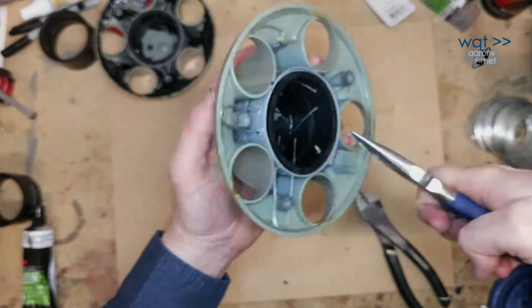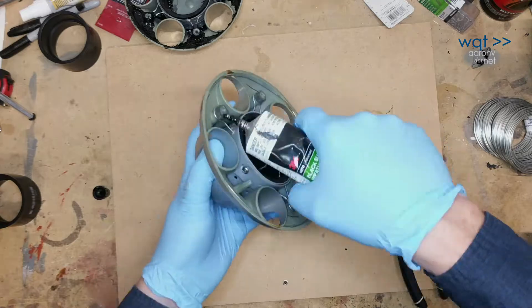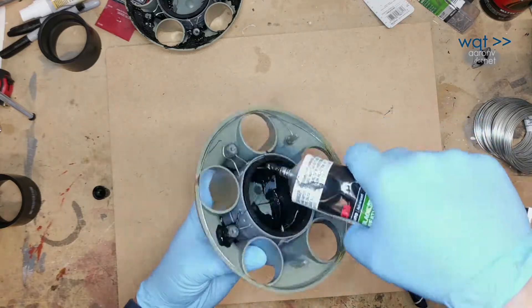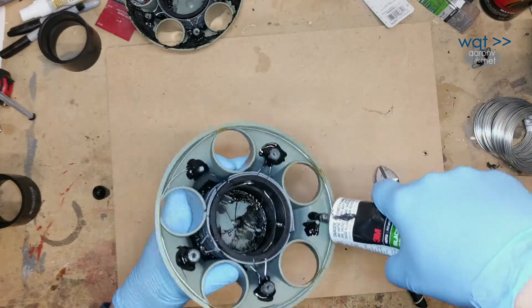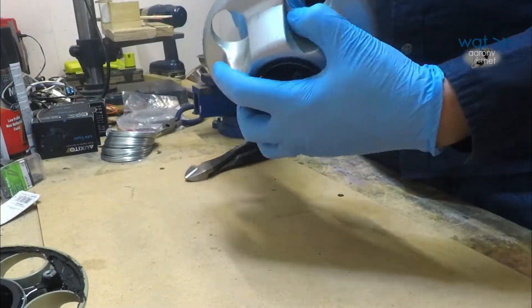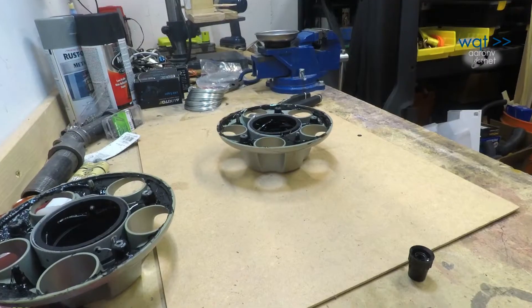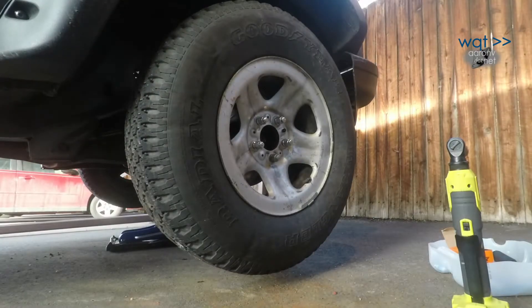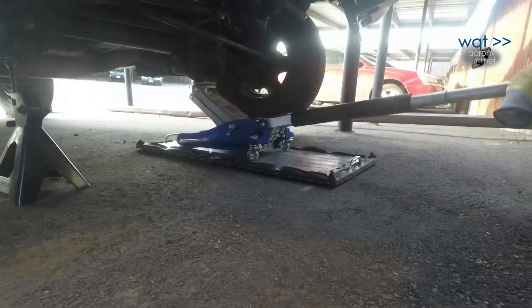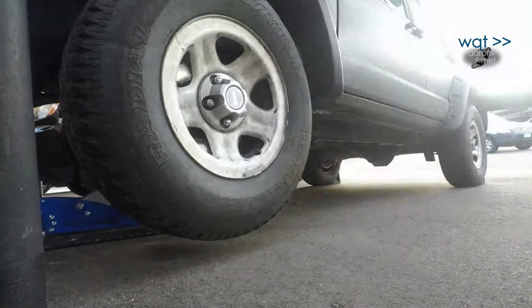Finally, everything was glued with more 3M weatherstrip adhesive - and just to be clear, 3M isn't sponsoring this episode; they don't have to sponsor it to get our support. We have found that their products just work provided they are used within a ballpark range of their specified application. With that done, we've got another reinforced wheel center cap. Repeat four times with adequate adhesive curing time for each unit, and we ended up with four reinforced center caps ready for reinstallation.